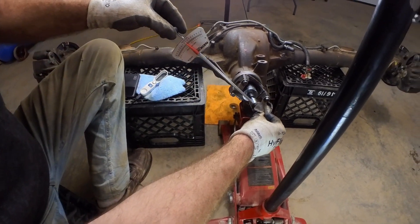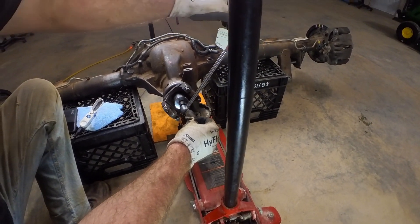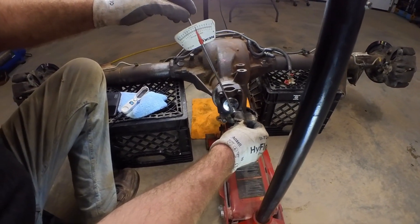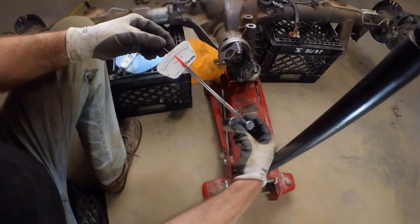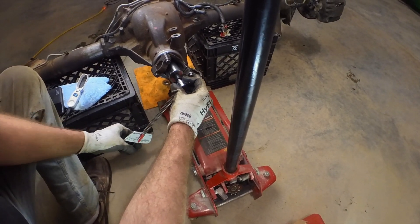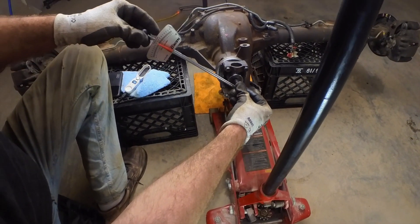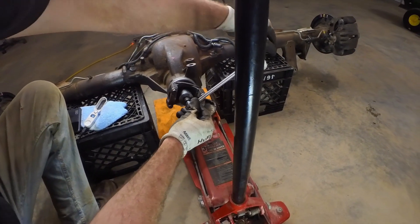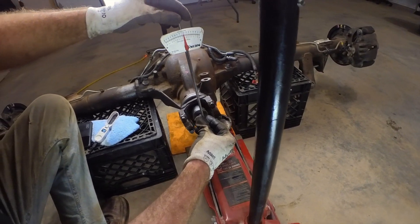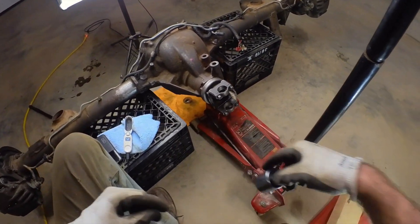Going this way it's just barely reading anything, and going the other way it reads a little different just because it's not perfectly zeroed. But still, it ain't got enough mileage on it to wear those bearings in, I wouldn't think. Anyway, that there could be a potential issue.